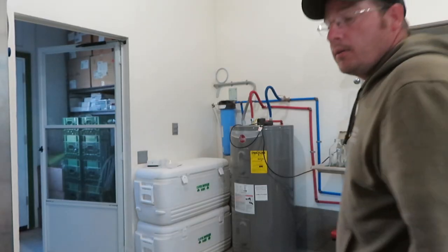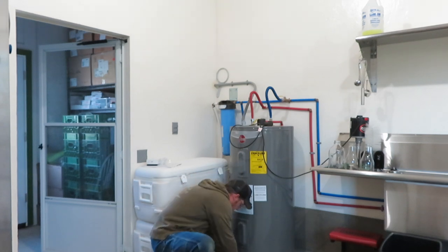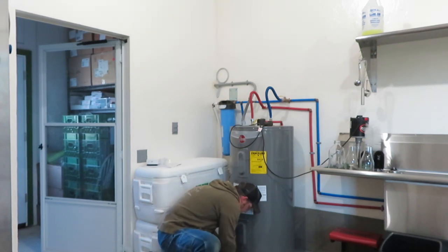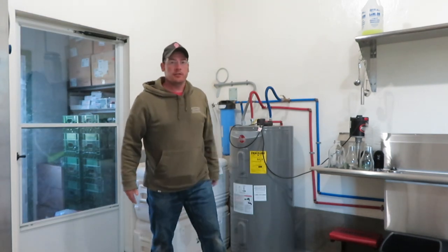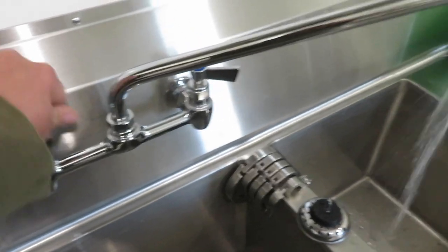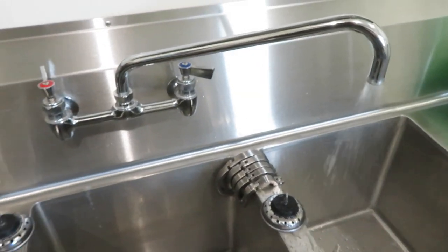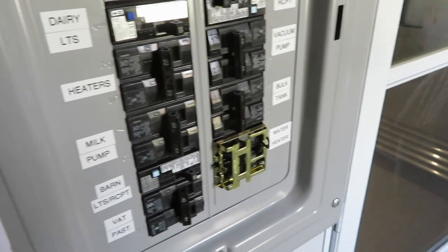There are some things we need to finish that we never got to last year. One of the first things I want to do is get the water heater back in service. This was drained, secured, and flushed — no use heating water for a couple months when we didn't need it. Once the tank fills, I'll purge the air out and turn on the breaker.